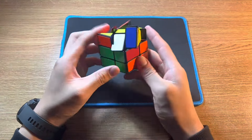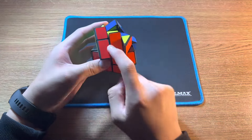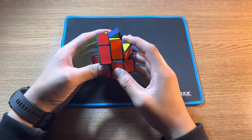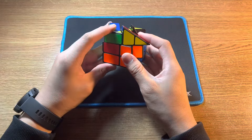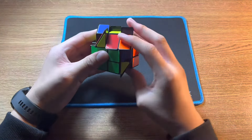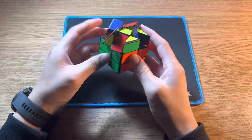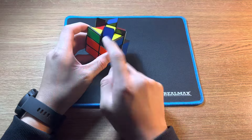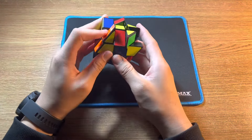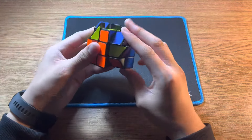Carry on for the other edges. Find an edge piece on the top layer that doesn't have yellow, and because it's standing up, move it to the right. Then do the left-hand four moves, Q rotation, right-hand four moves. For the next one, do the same thing: move it to the right, left-hand, Q rotation, right-hand.